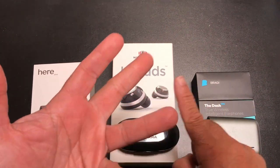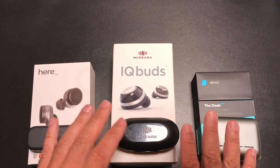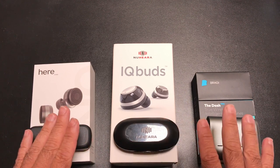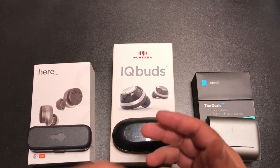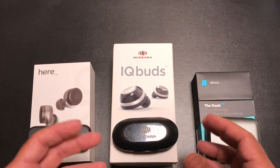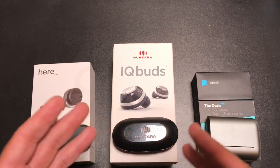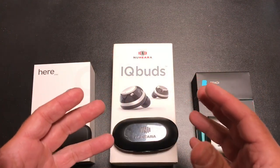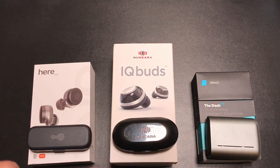On audio quality — bass, mids, and highs — these are priced at $299, $329, and $299, so you'd expect great sound, and they deliver. The exception: the IQbuds have the fullest, most complete sound. When listening to music, it just feels fuller. All three do well with bass, mids, and highs — you won't get the thump of over-ear headphones, but you get high-quality sound. The Nuheara IQbuds are simply the most full-sounding of the three.